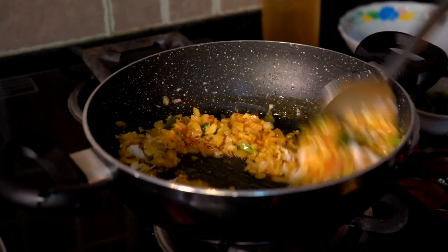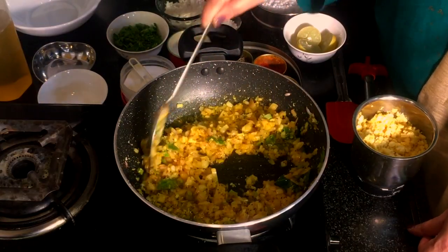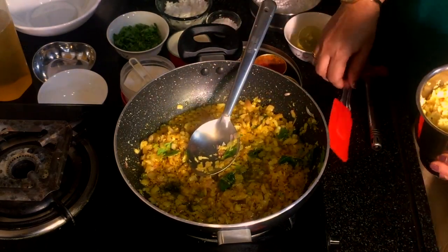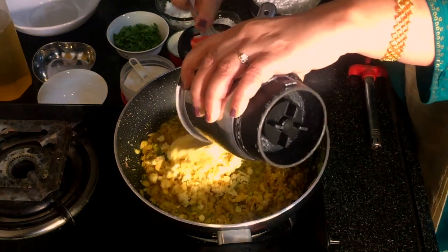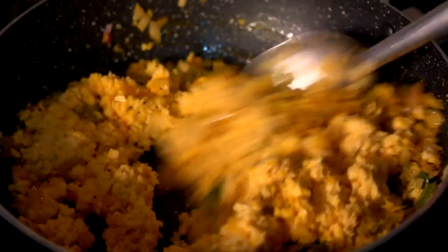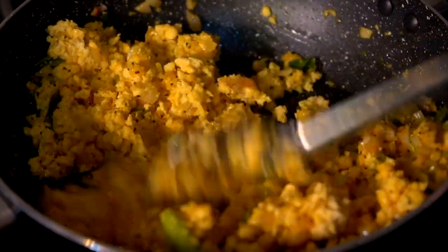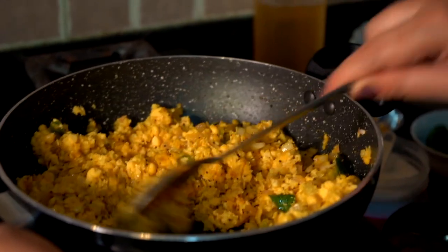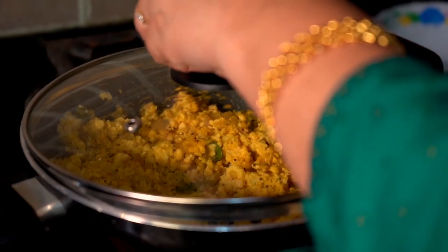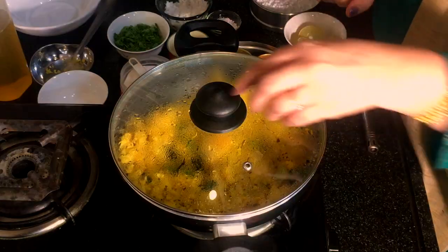I am going to make a good taste of this dish. I will add a little taste. Let's mix the sauce for 2 minutes.